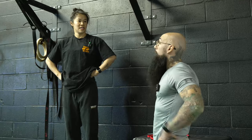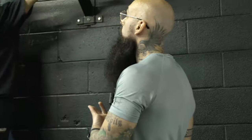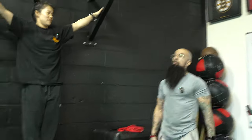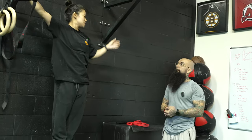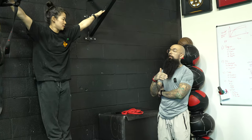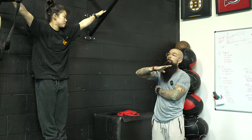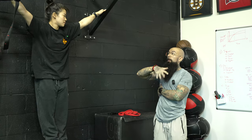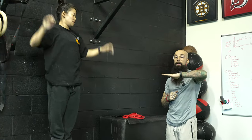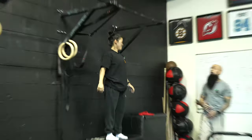Front lever is ninety percent lats. A lot of people think it's super core — there is an element of core — but if you can do a dragon flag, that's a good indicator you can front lever. I prefer you hold a dragon flag at the bottom for ten to twenty seconds for three sets rather than doing reps, because you want to be good in that horizontal position at the bottom.